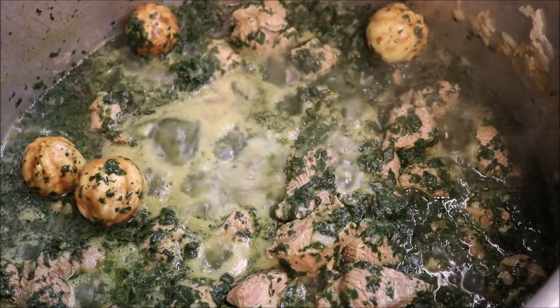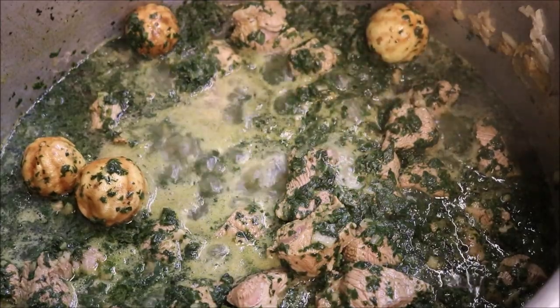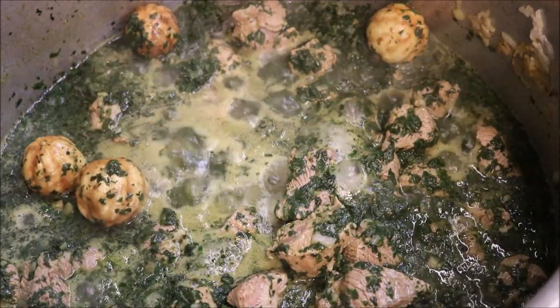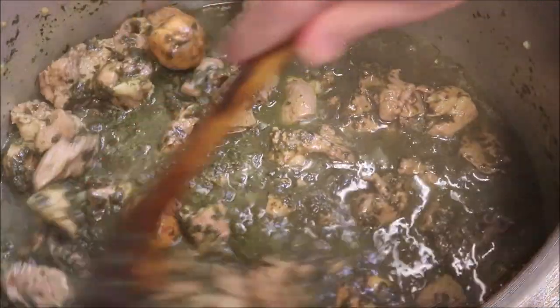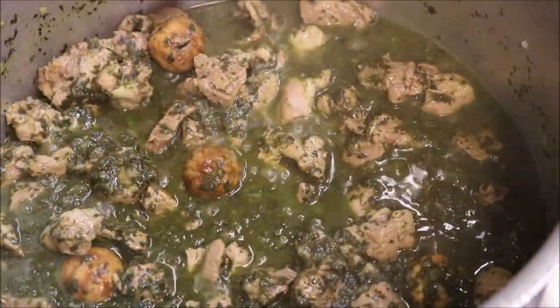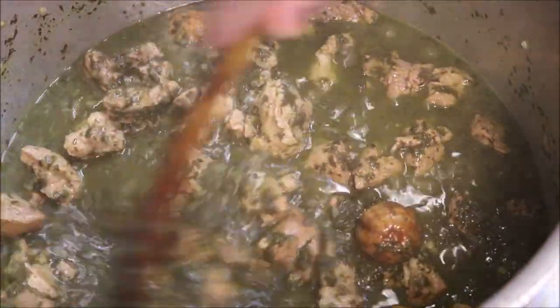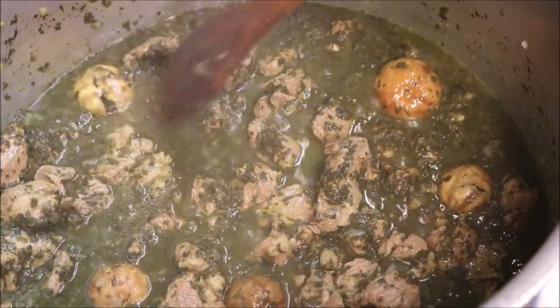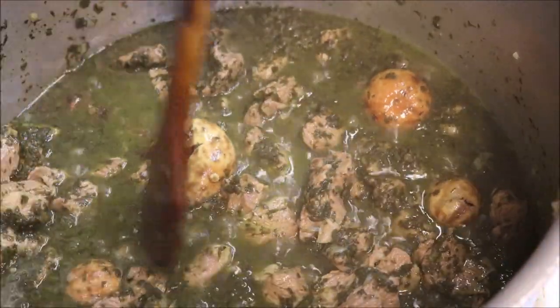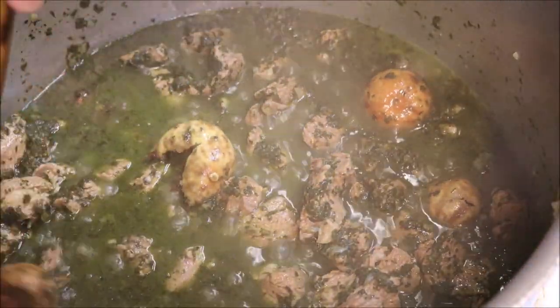Alright guys, so once it reaches the boil like that, we'll turn the heat all the way down because we wanna slowly simmer this — we'll simmer this for about 45 minutes with the lid on. Alright, so I'm just at the 40 minute mark now. As you can see, a lot of our liquid has absorbed, our lamb is about 70 to 80% cooked, and it's starting to thicken up just the way we like. Now most importantly, our limes have softened up — so if you squeeze them, all that liquid will come out, so go ahead and do that because we wanna get all that flavour out.